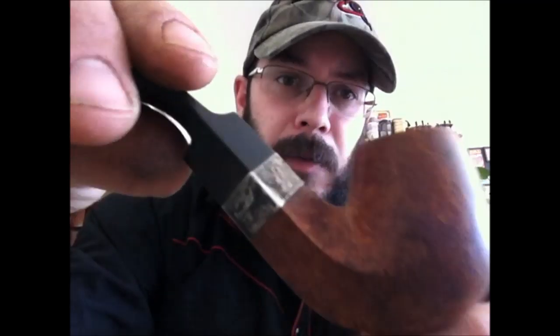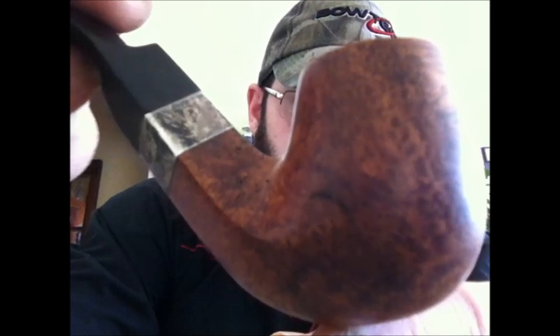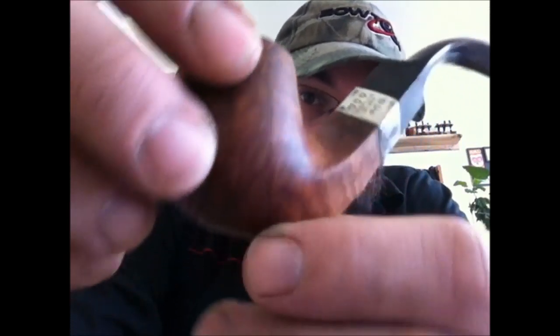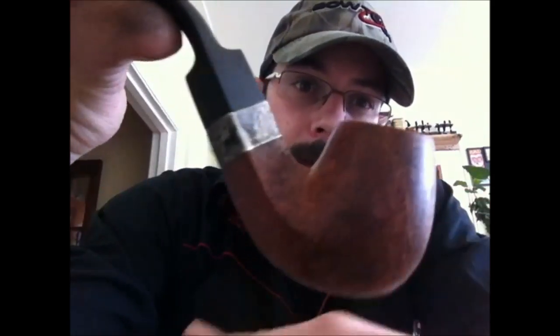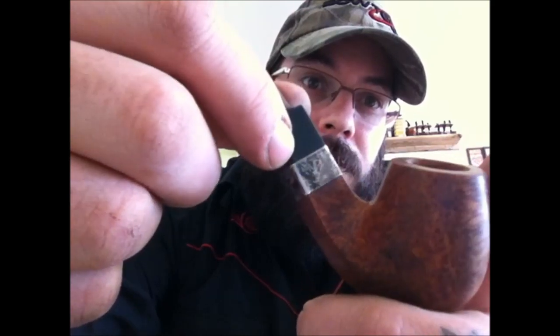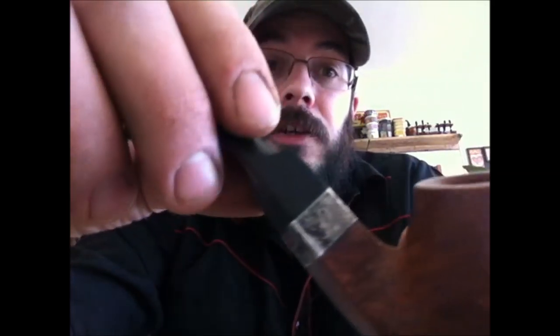Hi there. I picked up this nice old Peterson on Friday, which has a really nice grain. It's a little bit hard to make out here on this camera. It's an 82S, which is a very uncommon shape, and it's got the silver band, which you can tell is tarnished quite a bit, except for this side here which I just cleaned up. This is a video to show you a really good trick in terms of cleaning up a badly tarnished silver band.